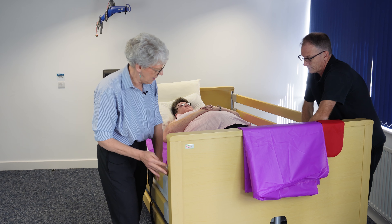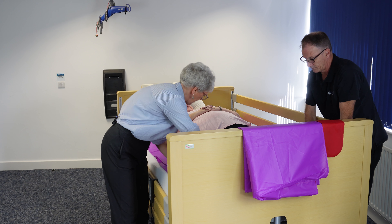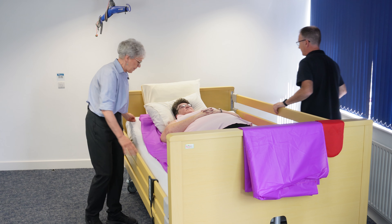I'll just make sure that the slide sheets are underneath nicely, and then we're ready to go.